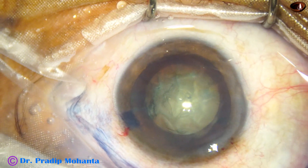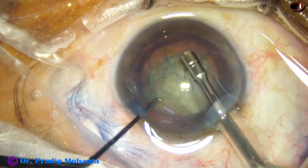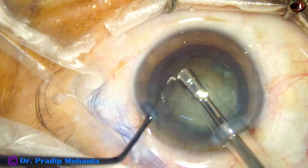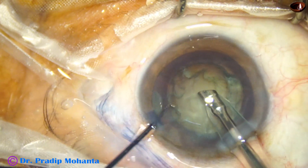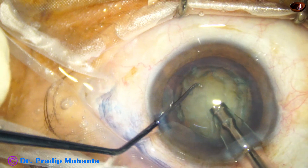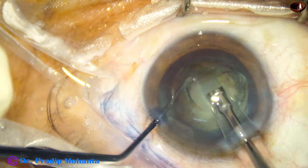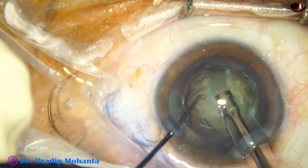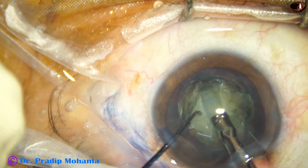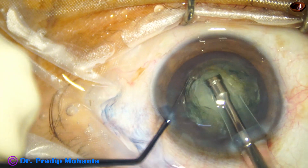The anterior chamber is filled up with viscoelastic, and we are going to make a trench along the middle of the lens mass. The main incision is at 11 o'clock, so the trench will go from 11 o'clock to 5 o'clock. We must not push the nucleus; we must apply ultrasonic energy to emulsify the matter in front and then go forward. Ultrasound is used only when we go forward, and we must stop ultrasound when we come backward.